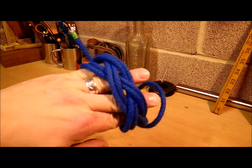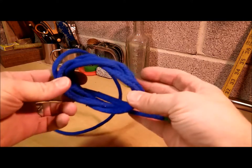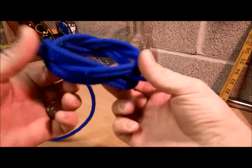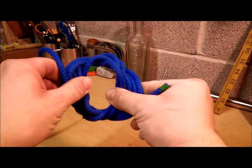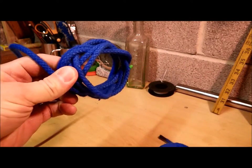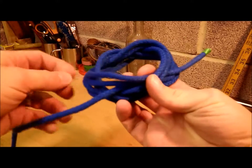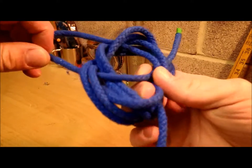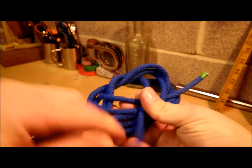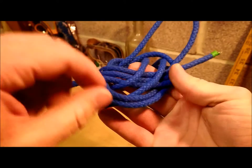Now that I've got two lines in everything, I'm going to make it smaller, because obviously it's way too big for what I want. This is the chance, if you wanted to turn it flat, now's the time to do it. Take the standing end, hold that still, and just pull that tight until it gets a bit smaller.